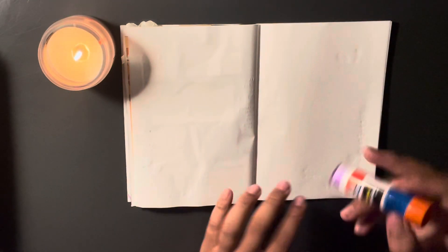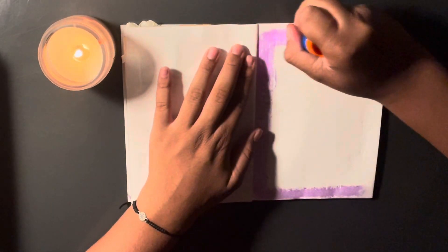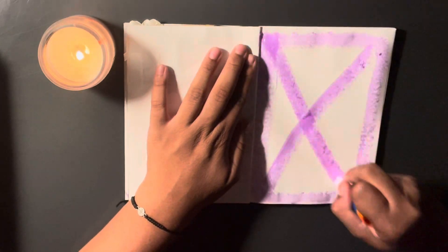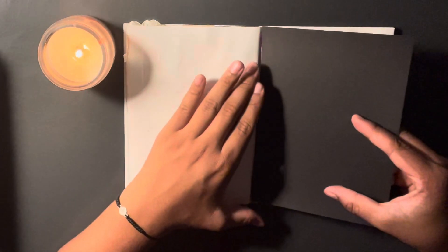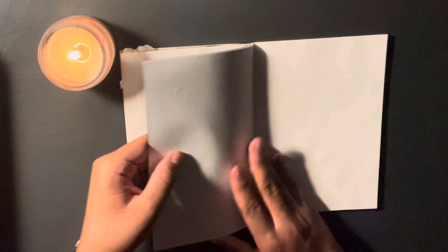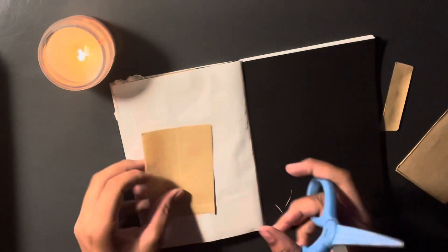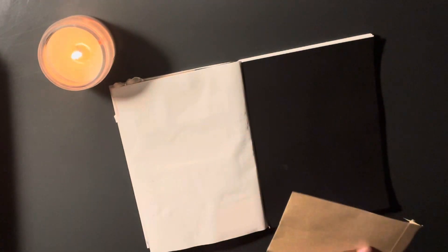Basically, I stuck down this black piece of paper so I can have a fun little background moment — a mixture of white paper and black paper. I stuck that down, and on the black piece of paper I stuck down four pieces of paper and hole-punched that with some twine and some black grid washi tape.